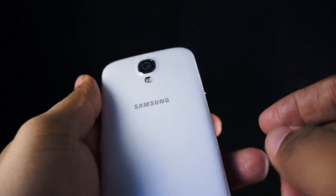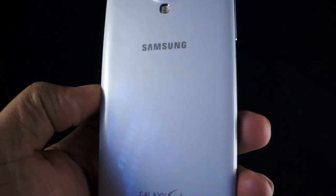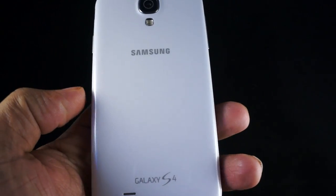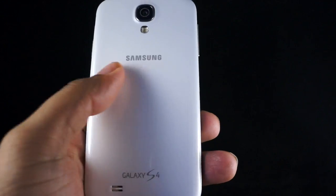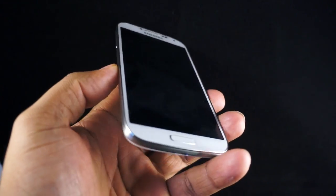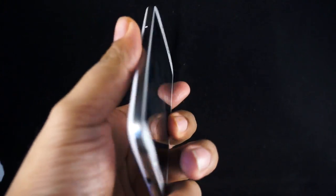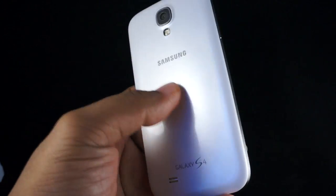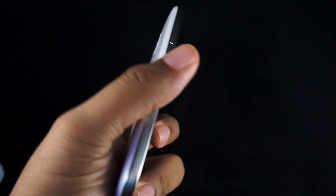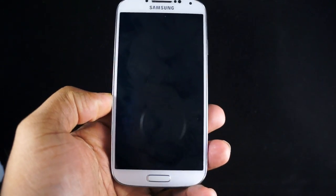On the back, you've got the same similar glossy plastic material. It's very smooth and has a very fine pattern on the back. When you're holding the device, it is very light because it's plastic rather than metal, so it feels incredibly light in your hand. If you're someone who is not a fan of Samsung's plastic, that might be a problem for you. But most people don't seem to have an issue with it, and the phone itself feels nice in your hand.